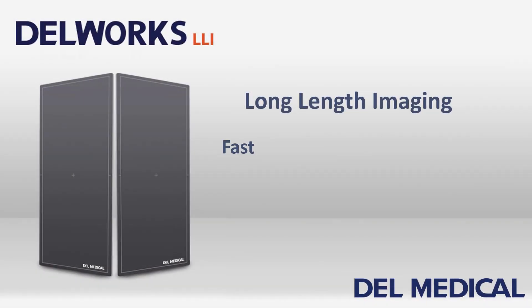DellWorks LLI by Dell Medical: long length imaging — fast, easy, accurate, and low dose.